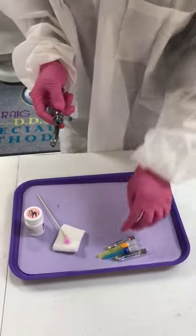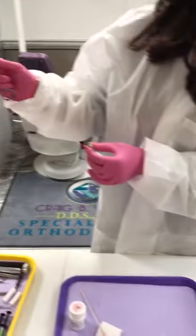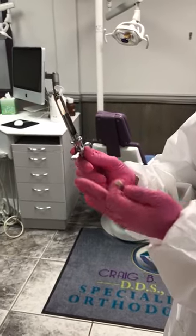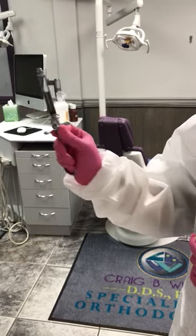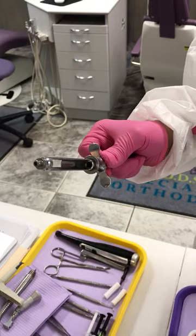Now let's load up the syringe. We're going to take the syringe and the anesthesia. See how it's placed in my hand — I have my thumb here and my remaining fingers here. My thumb is pushing it up so the anesthesia can drop down in there.